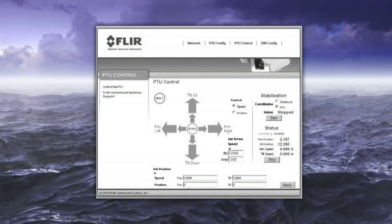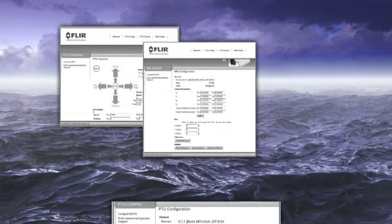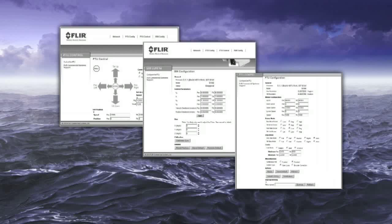Fully programmable with a simple web-based graphical interface, E-Series parameters can be fully optimized by your system engineers to achieve the best performance for your specific application and environment.